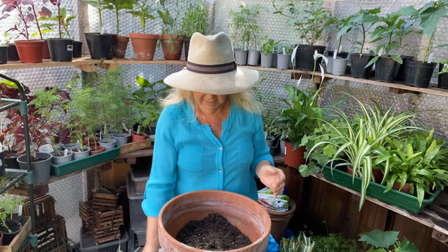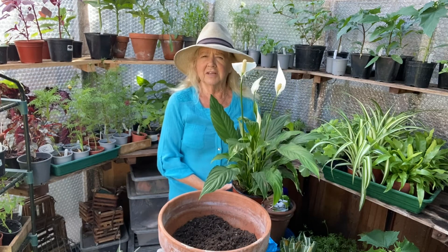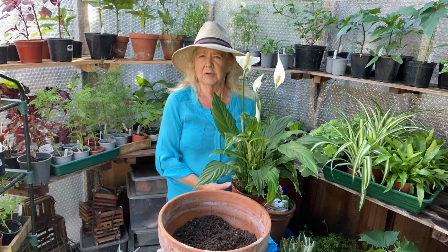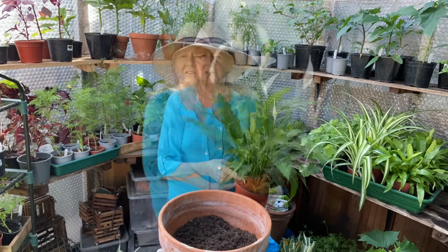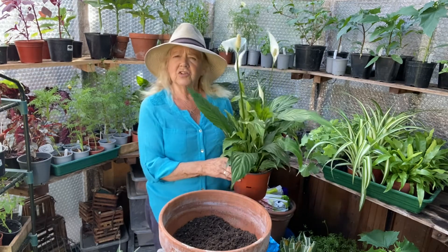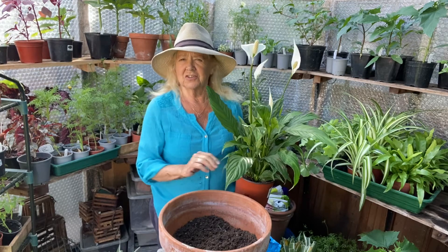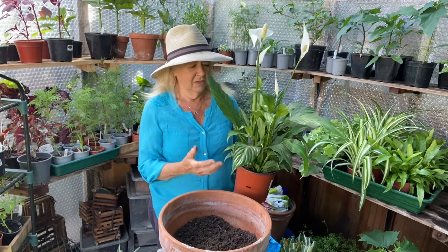Now I have a nice selection of shade plants here. This is in fact an indoor plant and people call it peace lily, but it's spathophyllum, and it's a very good plant for shade. This is a nice plant for the center of the container. It's actually sold as a house plant but in the summer it does very well outside as long as it's kept completely in the shade, and I've grown it outside and it flowers all summer.